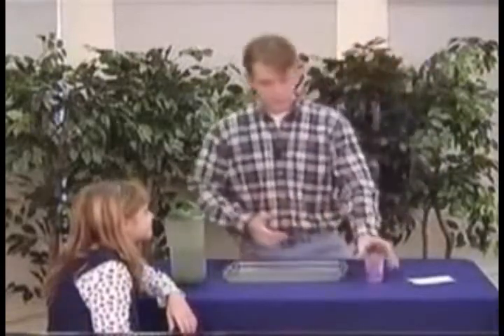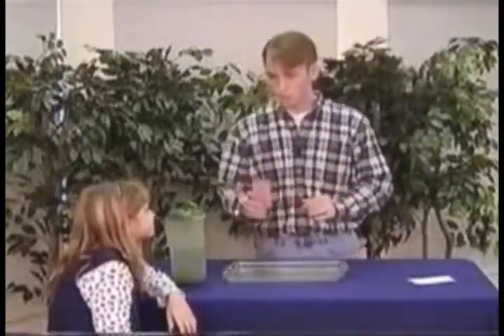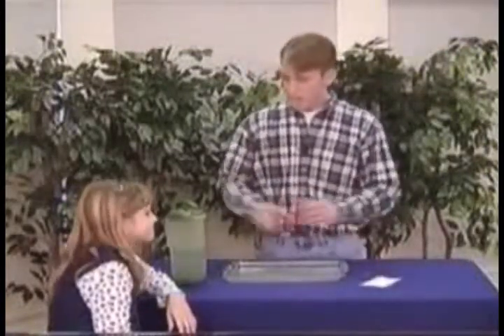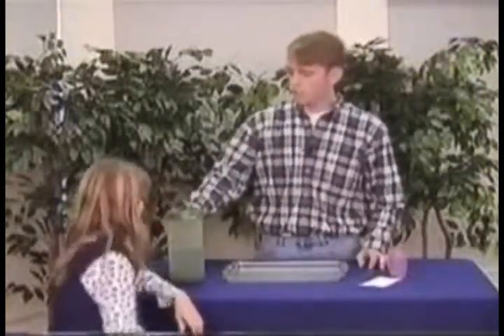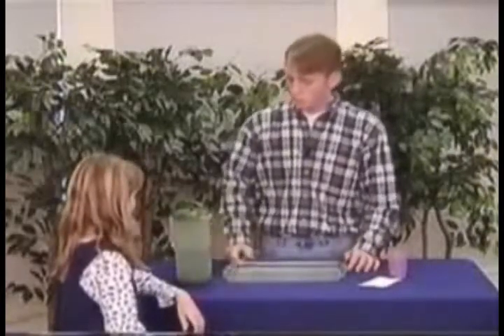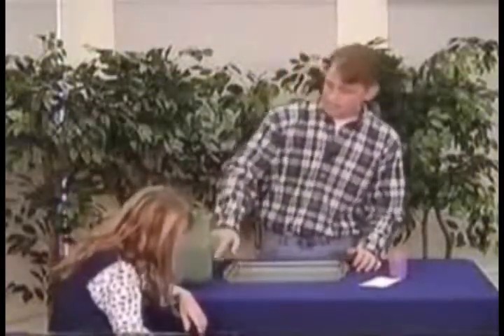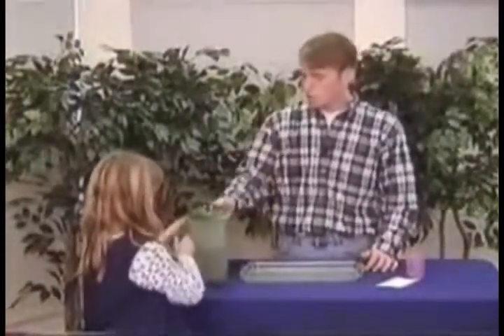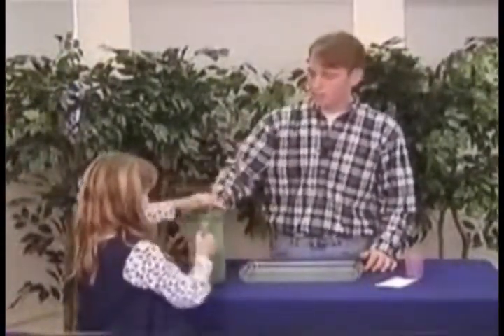For this magic trick, all you need is a cup that can hold thick water, a normal 3x5 card, and a thick water maker. This pitcher is indeed a thick water maker. All you have to do to make the thick water is pump the pitcher five times — go ahead and just pump it up and down five times.